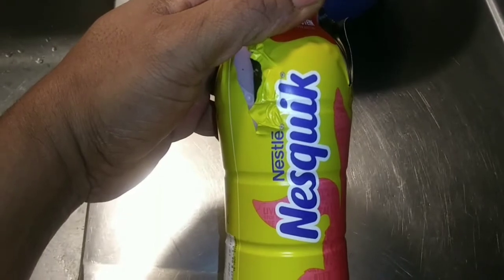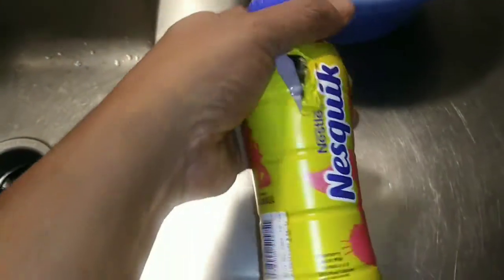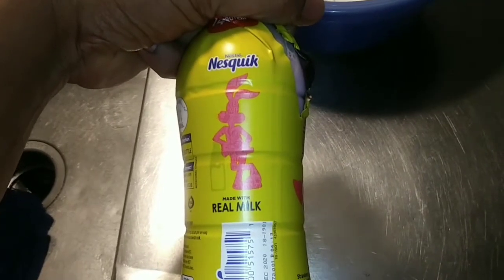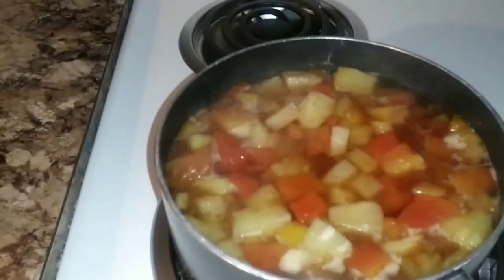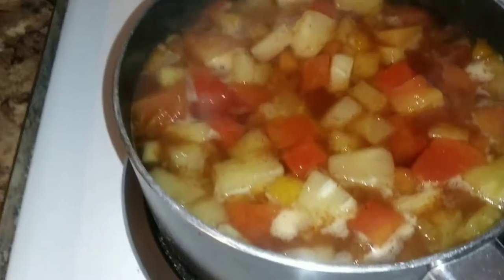I add the milk — this is the milk I add. It's strawberry milk. Real milk, strawberry. Once it's cooking pretty good, I usually cut it down to low just to let it simmer a little bit.